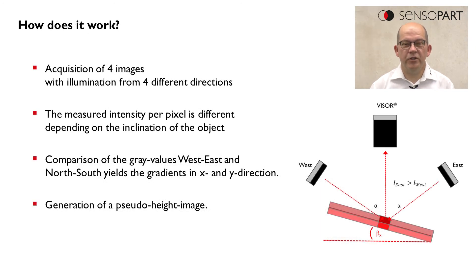So how do we achieve this? What is the trick on this application? In the end this is very easy. What we do is we take just four images from different illumination directions and we compare these four images against each other.